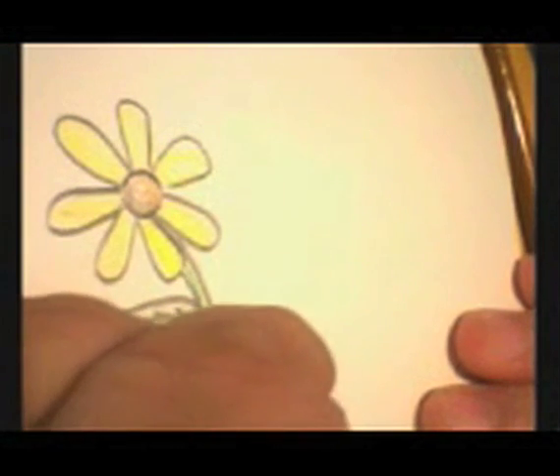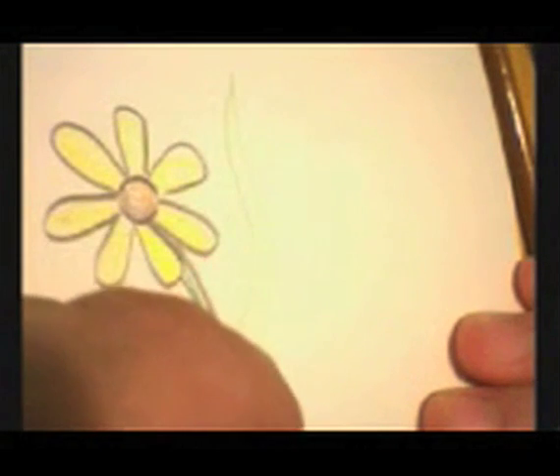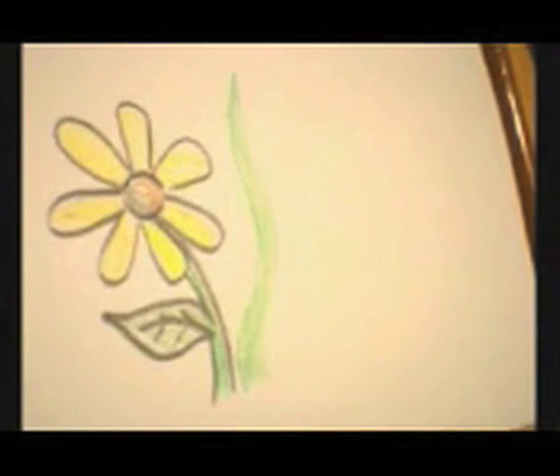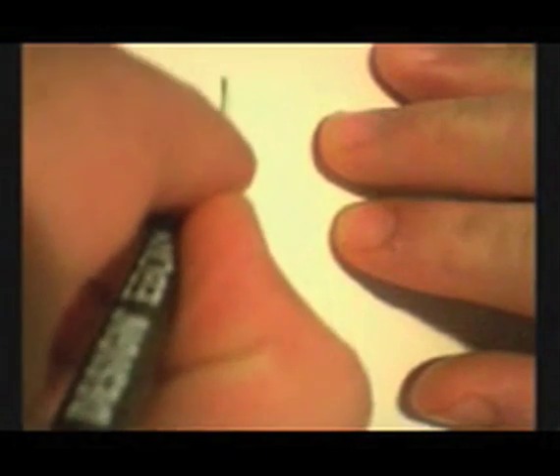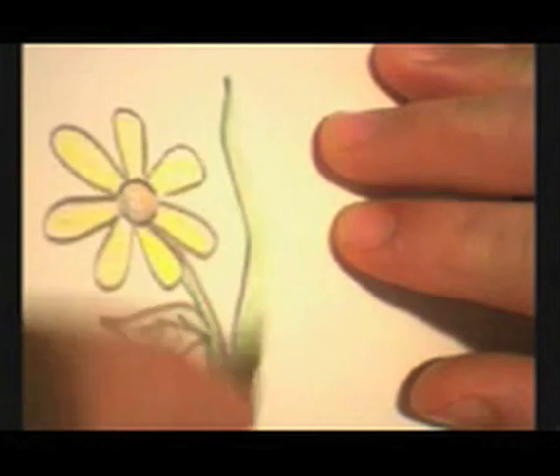Okay, let's do a blade of grass here. A little outline. Congratulations, we knew you could do it.